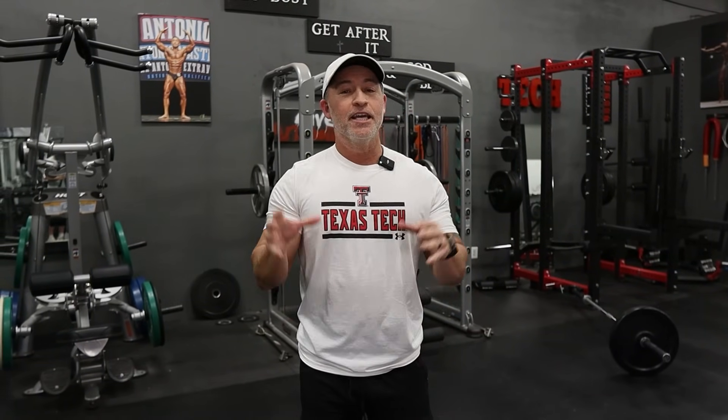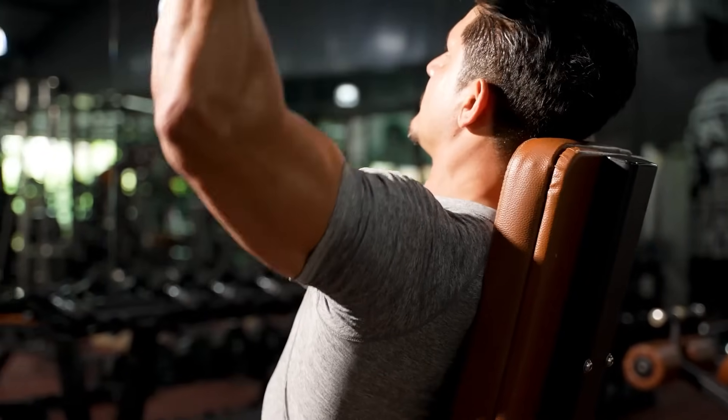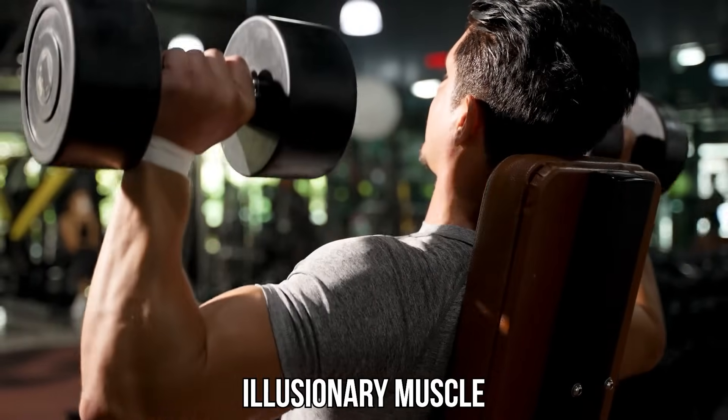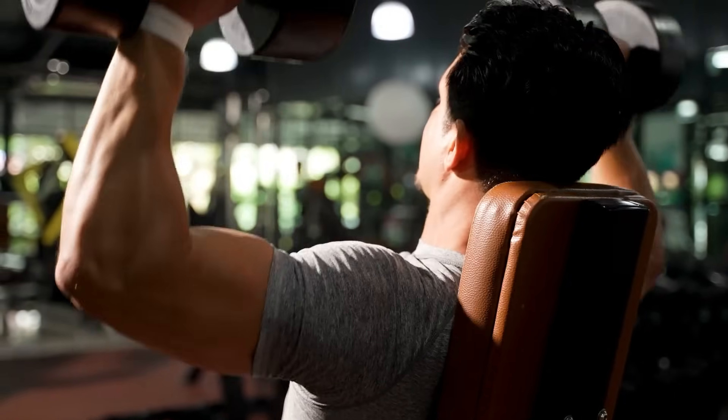If someone were to ask me what's the one body part to work on to make you look better, it's gonna be shoulders. Shoulders are an illusionary muscle. You're gonna look good in your shirts. Nice, big, round, full shoulders make a massive difference for your overall aesthetics. So with that said, I'm gonna give you some of the best exercises now that you are over 40.